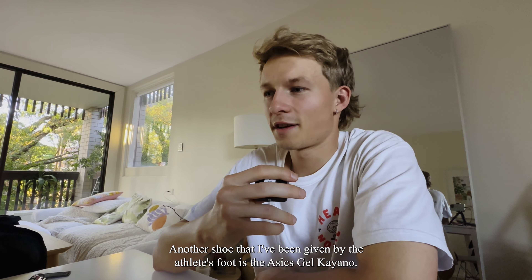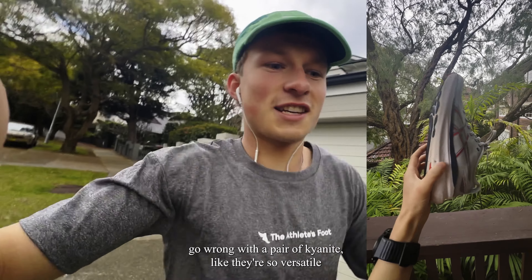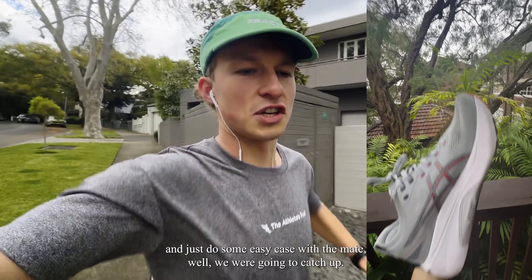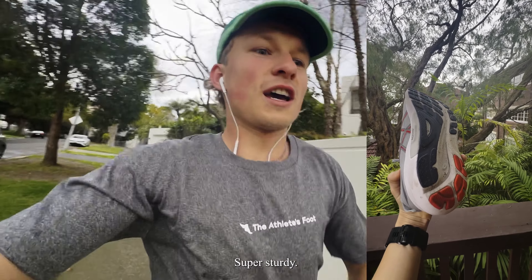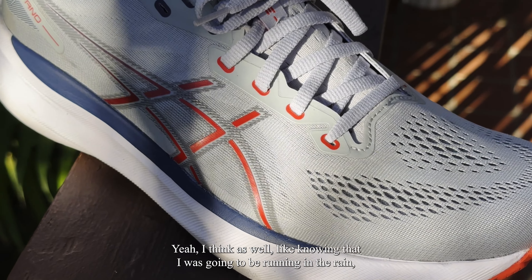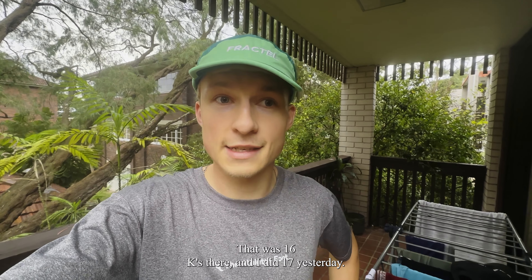Another shoe I've been given by the Athletes Foot is the Asics Gel Kayano 31s. To be quite honest, you really cannot go wrong with a pair of Kayanos — they're so versatile. Today, knowing that I was going to go and just do some easy Ks with a mate where we were going to catch up, the Kayanos were the perfect choice. Super sturdy, lots of support. And knowing that I was going to be running in the rain, you don't want to be taking your favourite pair out — you want to take a pair you feel really secure in. Great run — that was 16Ks there, and I did 17 yesterday.